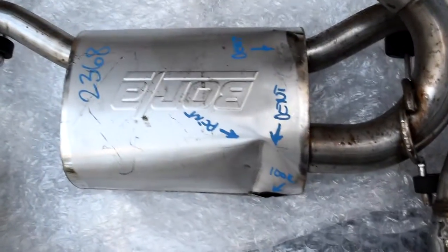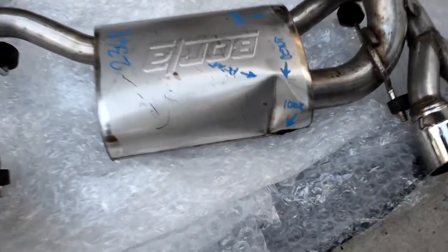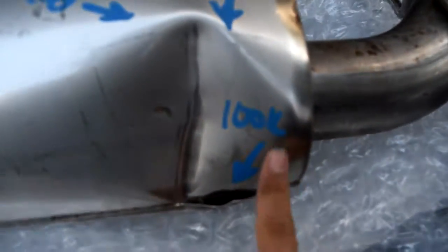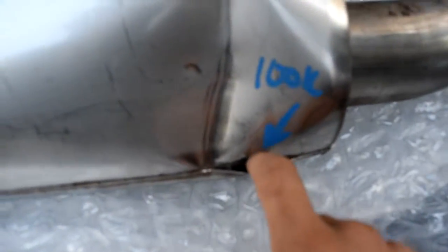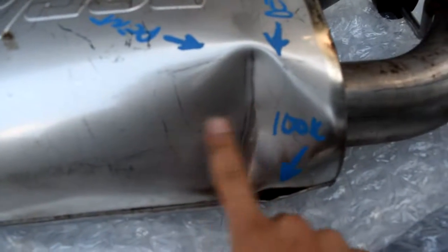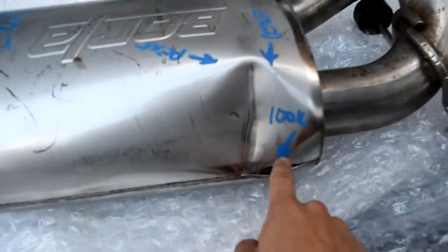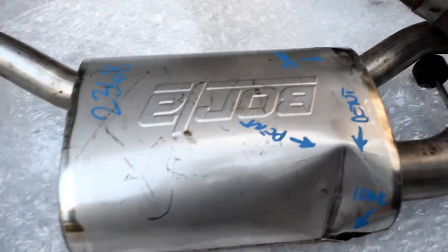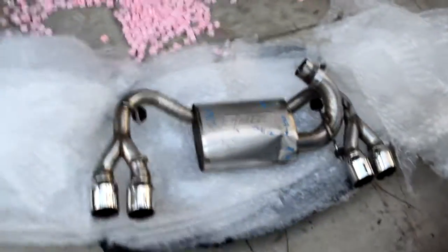We got this thing used, but we're gonna be able to fix it at our shop. As you can see there's a dent right here in the hole. See the dent and the hole right here? We're just gonna weld it up at the shop. But I think we got a good deal — or Jonathan got a good deal on this.